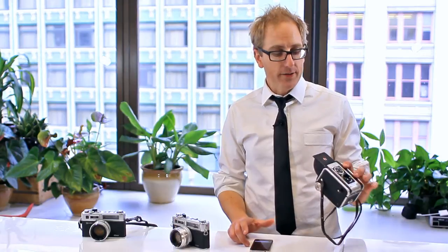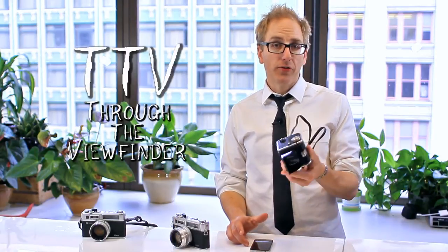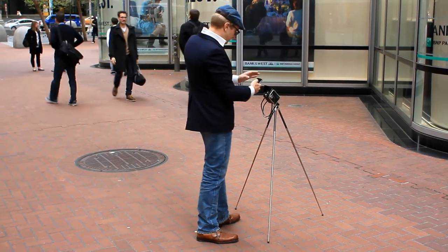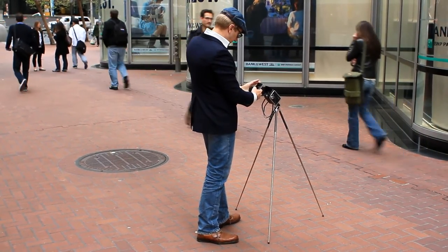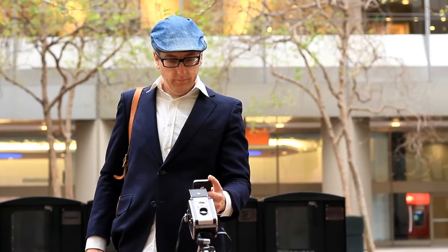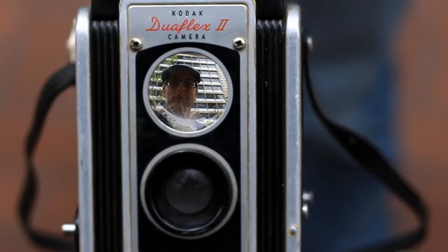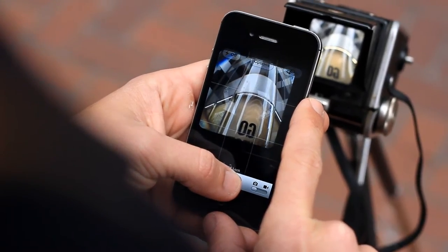One of the first things we'll talk about is through the viewfinder, which is also called TTV. Through the viewfinder is simply taking a camera — this is an old twin reflex camera — and shooting through the viewfinder with another camera. The cool thing about the twin reflex cameras is they have huge viewfinders. So you take your other camera, line up so you're shooting the viewfinder which is shooting your subject, and you take your shot.